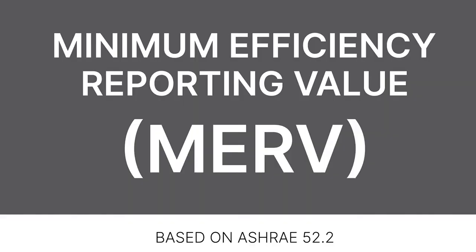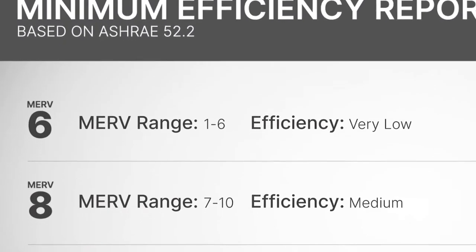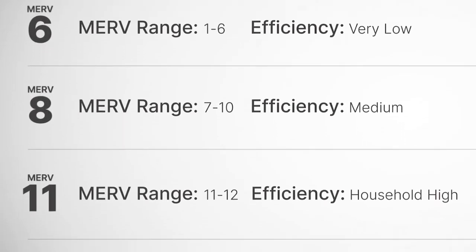And finally, that brings us to MERV rating. Short for minimum efficiency reported value, the goal behind MERV was to give a standardized numerical value to the filtering ability of air cleaners. Ranging from 1 to 20, the lower the number, the less efficient. The higher the number, the more it will catch.